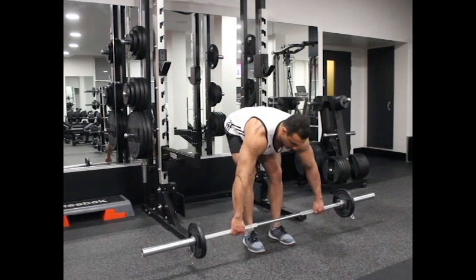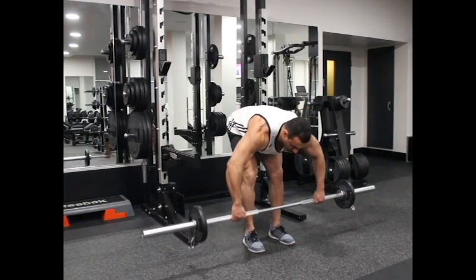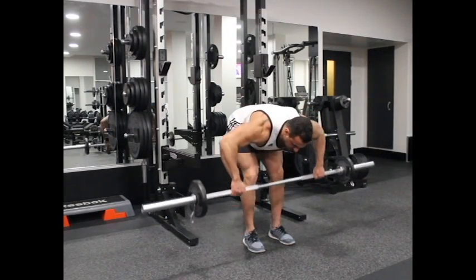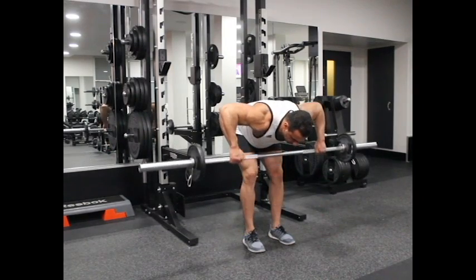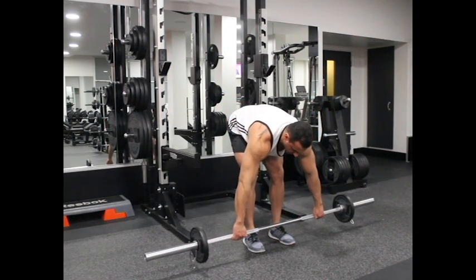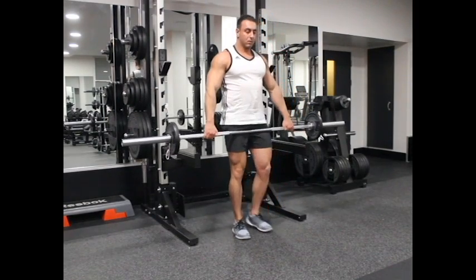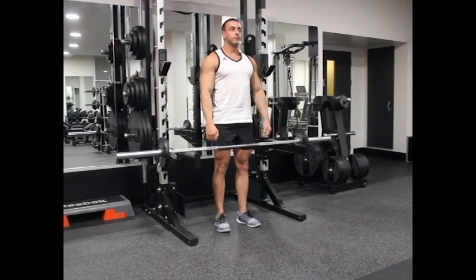Start to squeeze your rear delts and pull the barbell up towards your upper chest while you exhale. Remember that you should not use your biceps to pull the barbell — focus on using the rear delts. Breathe in and slowly return to the starting position. Repeat for the recommended number of repetitions. Thank you for watching.